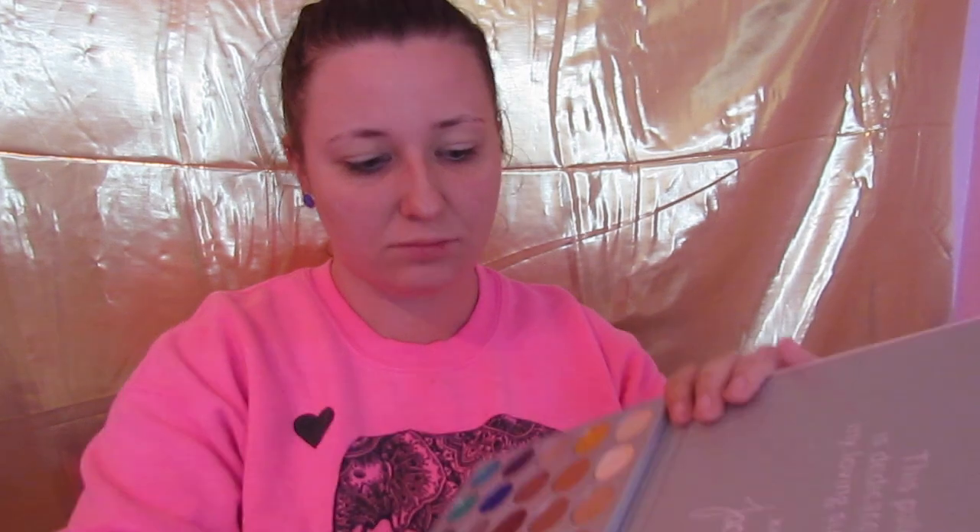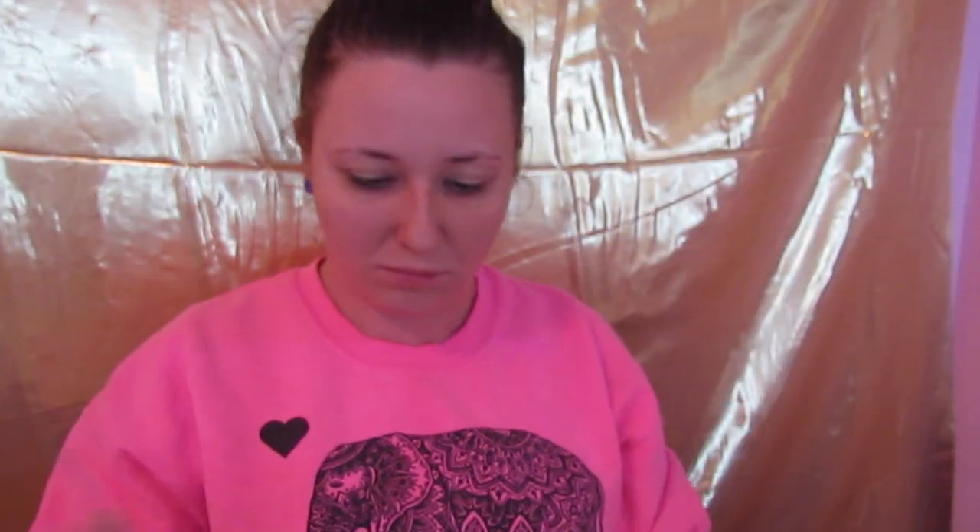Guess the first palette I'm going to dip into? None other than my Jaclyn Hill — she is my favorite and these colors are incredible. First, I'm going to dip into Enlighten and use that all over my lid with a fluffy brush. This is just to set that MAC Paint Pot into the base for all the shadows to come. This is always a good idea whenever you're laying down eyeshadow, just to give it something to lay on top of.